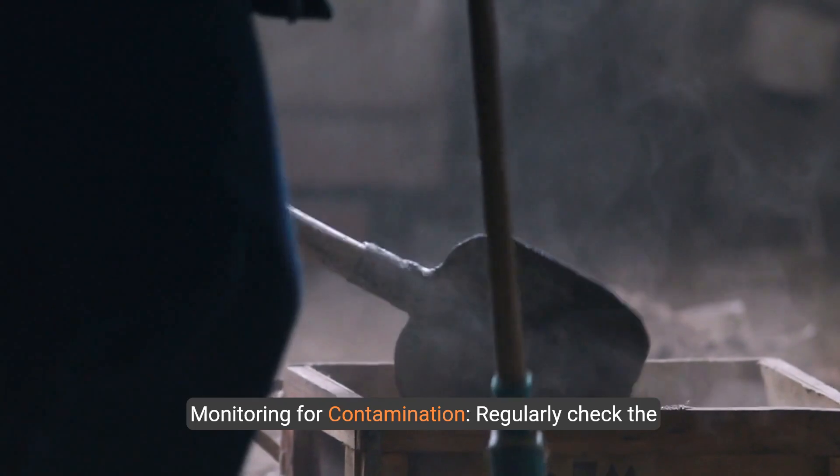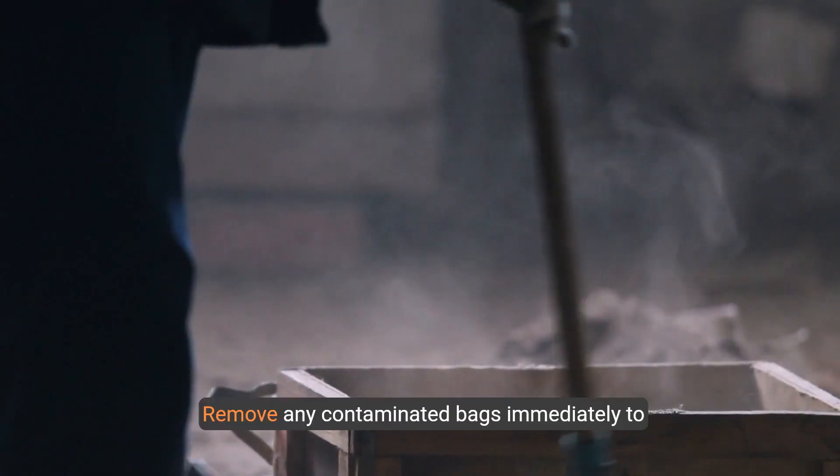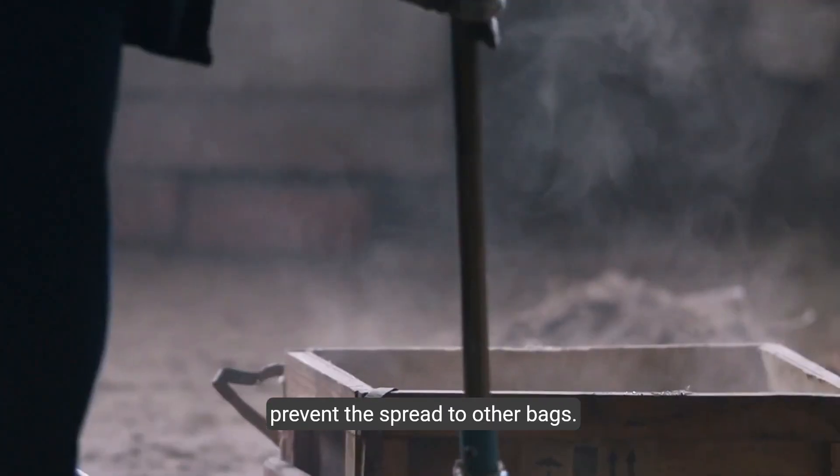Step 7: Monitoring for contamination. Regularly check the bags for signs of contamination such as mold or unusual colors. Remove any contaminated bags immediately to prevent the spread to other bags.